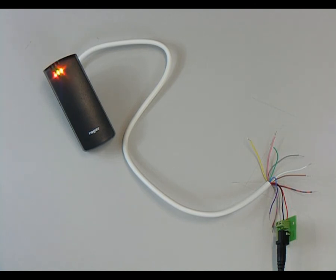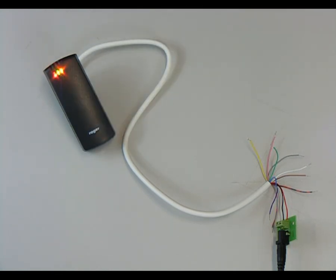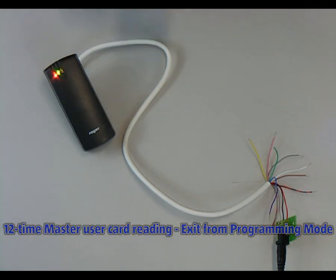Now we are able to add one or more cards by reading them one by one. A delay longer than 8 seconds causes exit from the current command and the reader will return to programming mode. Exit from user programming mode can be done by the 12th reading of the master card; otherwise, the reader exits automatically after a 2-minute timeout.